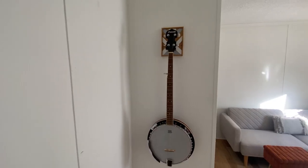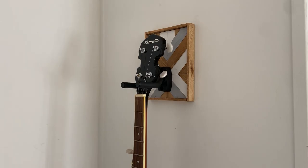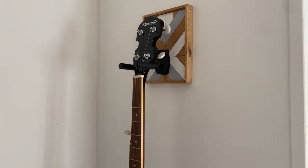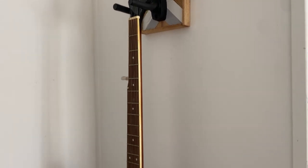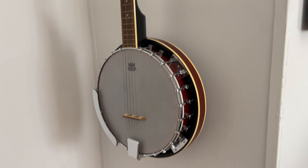Hey guys, it's Sam and in this video today I'm going to be showing you how I made this wall mount for instruments. It is not only beautiful but it's very functional as well. I will be showing you the materials I used and how I made it. I'll link what I can in the description below and I hope you guys enjoy it.